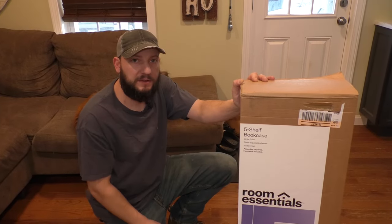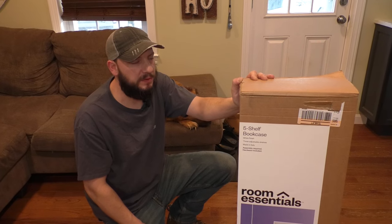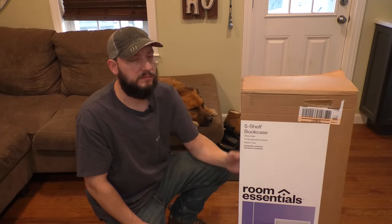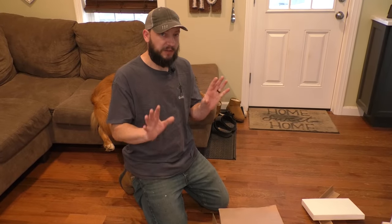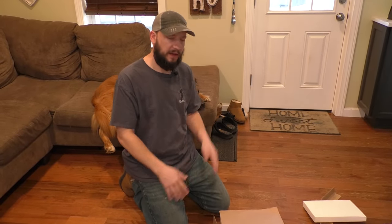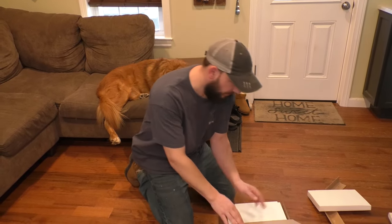In this video, I'm going to show you how to put together this Room Essentials five shelf bookcase. It's pretty simple, but if you didn't know, hopefully this video helps. You might not need instructions because you got this video.